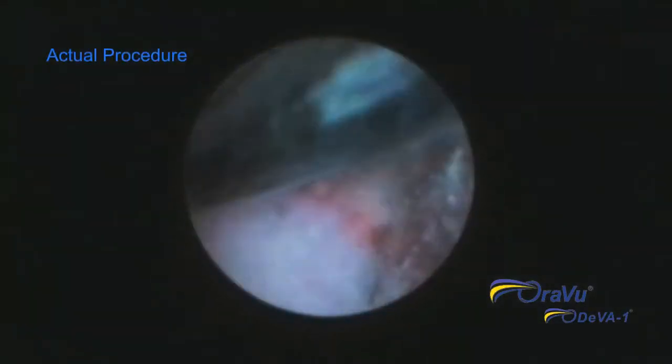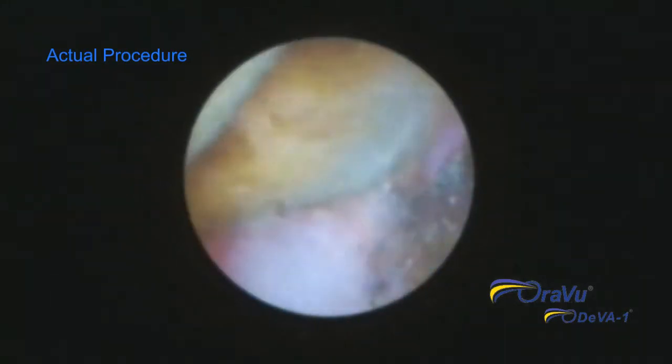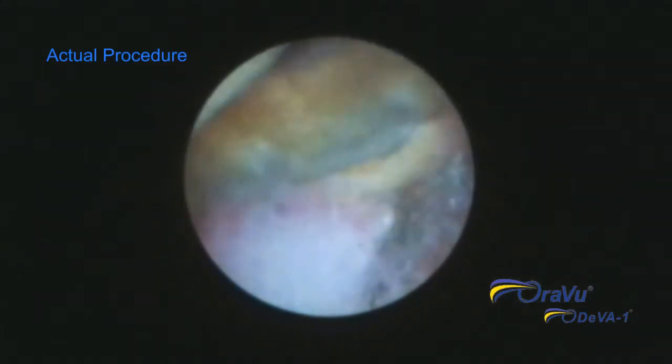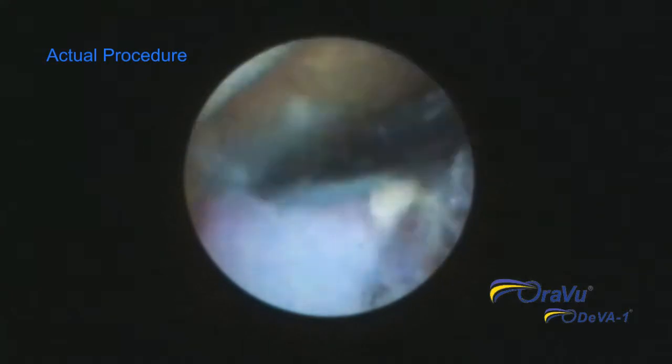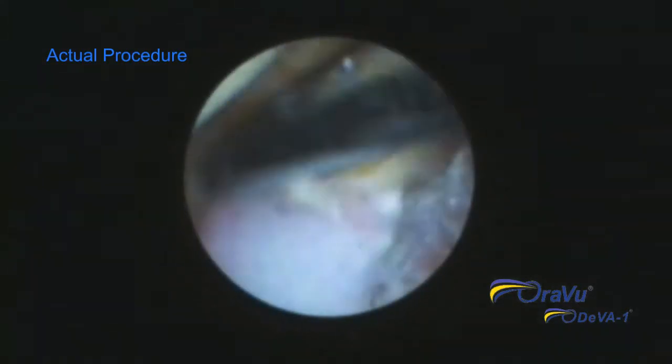This video was captured with the DIVA-1 system during a visual SRP procedure. You are seeing what the hygienist is seeing, which is a 3 millimeter diameter view inside the gingival pocket. The significant magnification causes some graininess. The DIVA-1 hand instrument is placed in one position at a time, shining light.